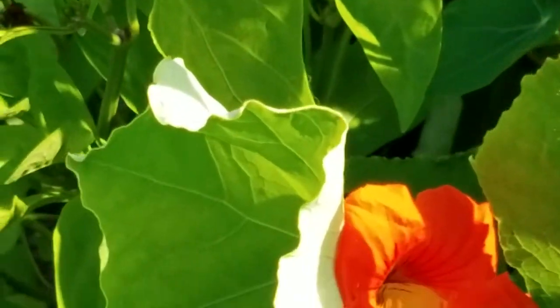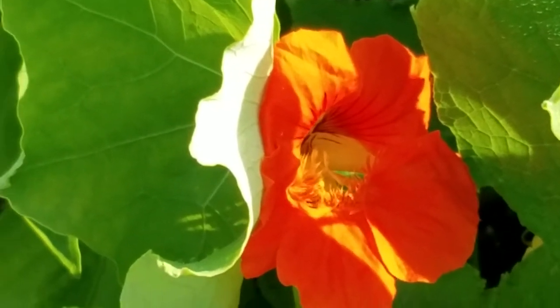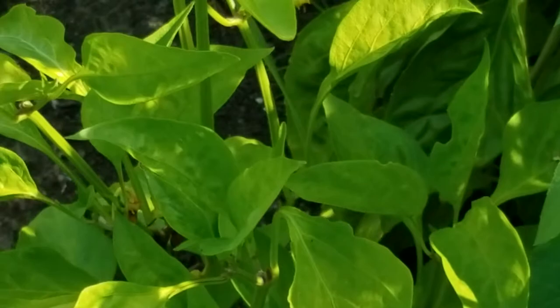We have another nasturtium flower. Look at that one. See how the sun's shining on it and the leaf beside it? That is really interesting. That would make a really great picture, wouldn't it? I like that — that would be a nice painting.